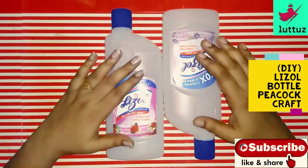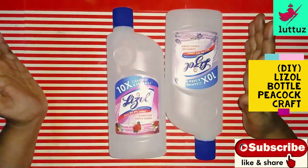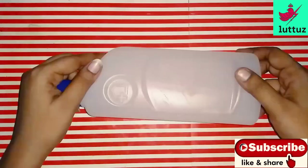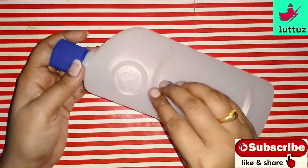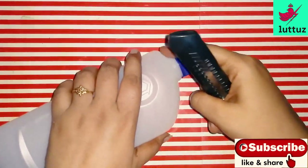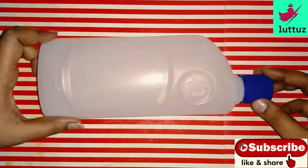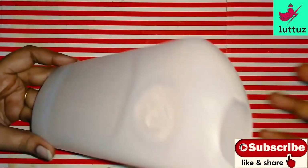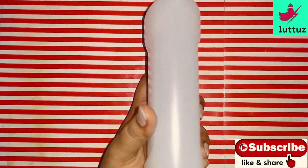Hello! Welcome to Luteo's channel. I am going to show you a white peacock made from a Lysol bottle. I remove the sticker from the Lysol bottle and now I am going to cut it.